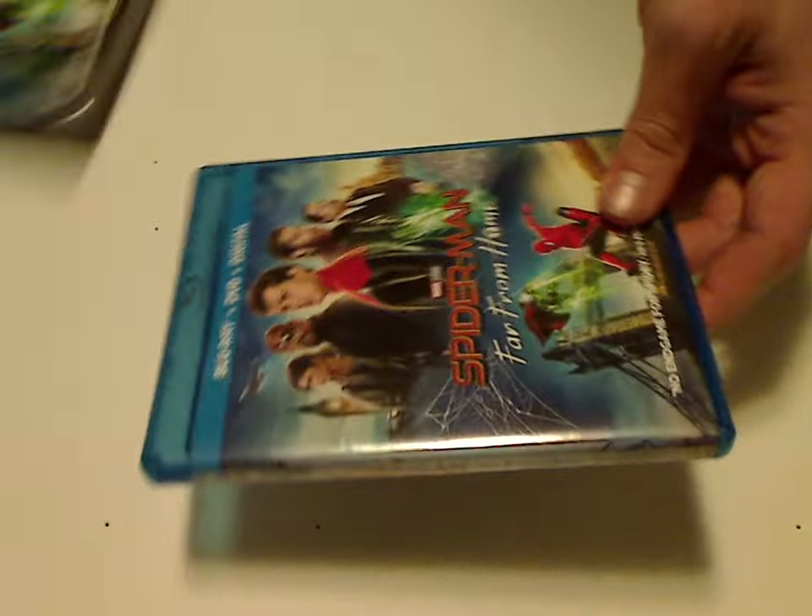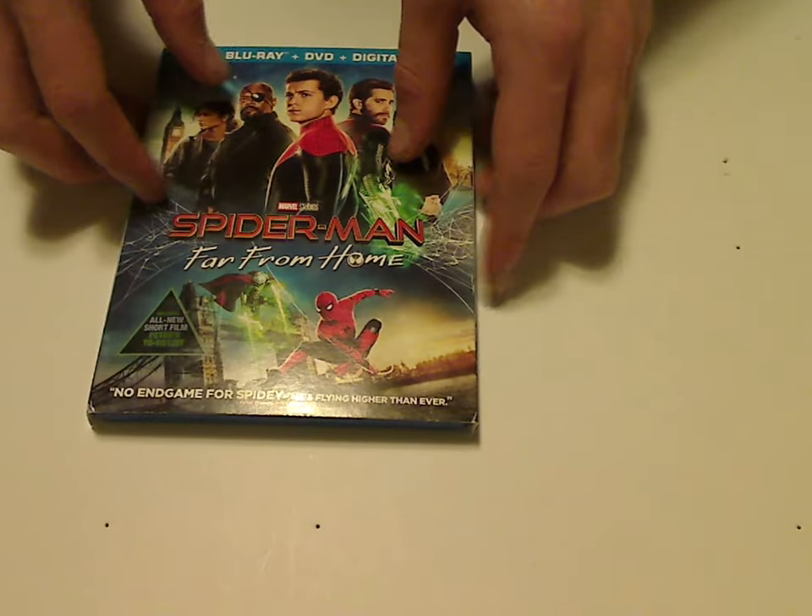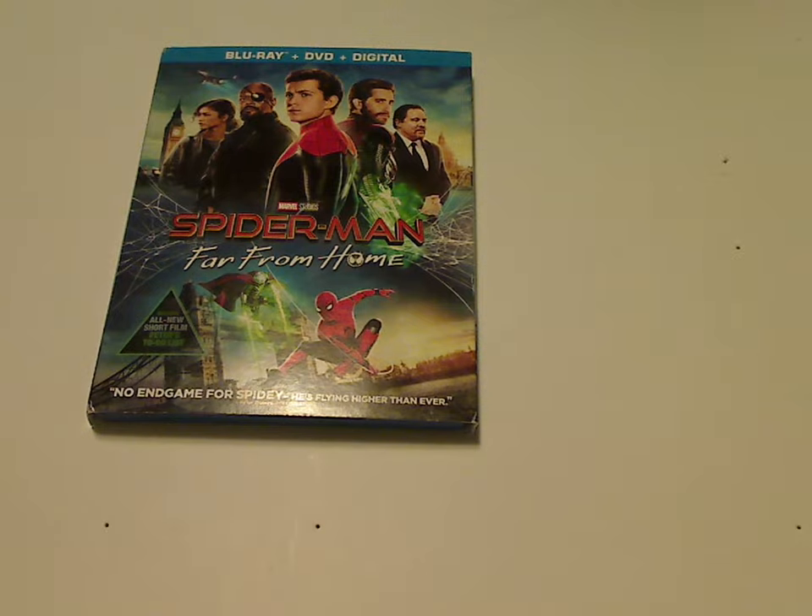And I guess that's about it with this. If you're looking to continue your collection of MCU, then go out and get this one. And if you're starting MCU Phase 4, then also go out and pick this up. And that was about it with this video, thanks for watching.